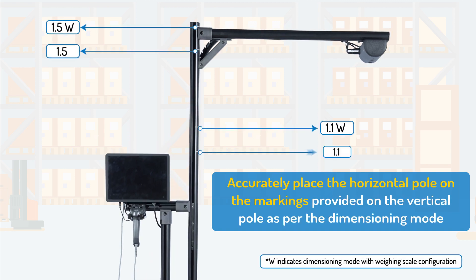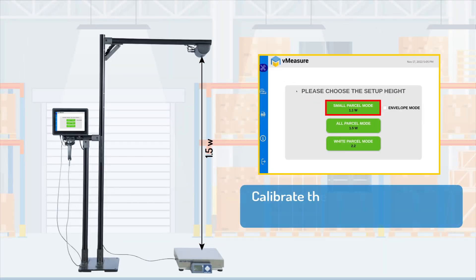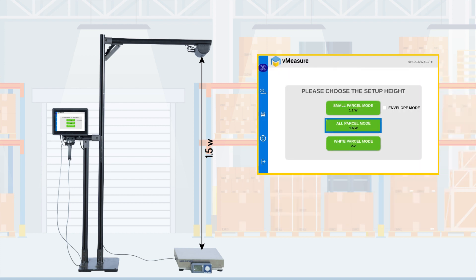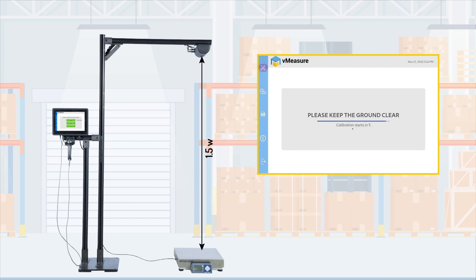Set the horizontal pole on the mark provided on the vertical pole as per your preferred dimensioning mode. The calibration will fail if the mounting height does not match the dimensioning mode during calibration. Select the exact mount height in the calibration menu to avoid such an error.